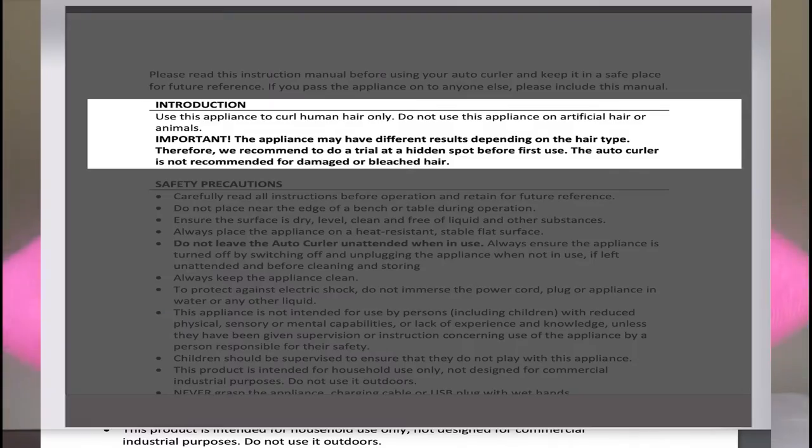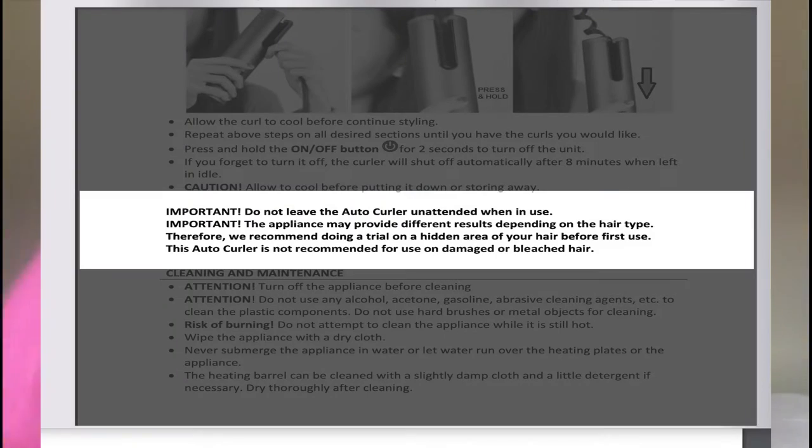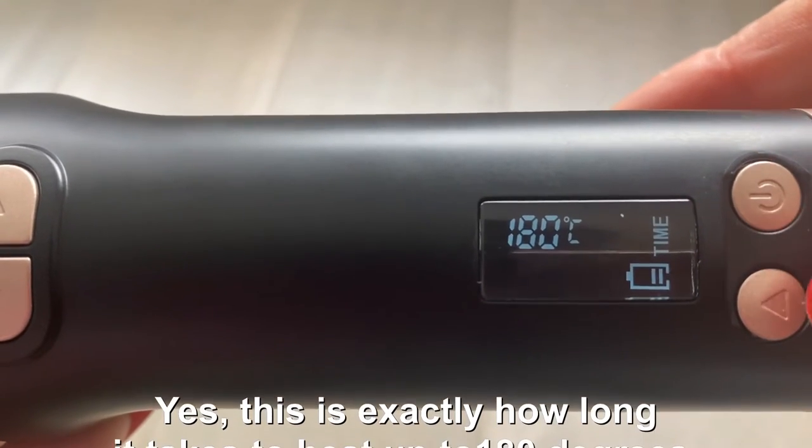Today I'm going to be showing you warts and all my first impression of this auto curler from Kmart. I read the instruction manual and it said the auto curler can't be used on bleached hair, which is disappointing because I have bleached tresses. So I can only test it on the underside and top layer of my hair, which are still brown and unbleached. Let's get started — I'll set it to 180 degrees for 10 seconds.